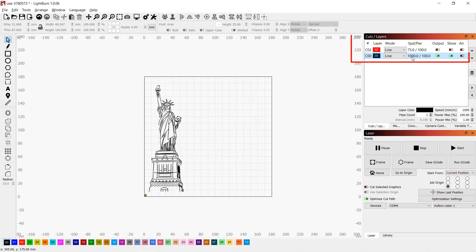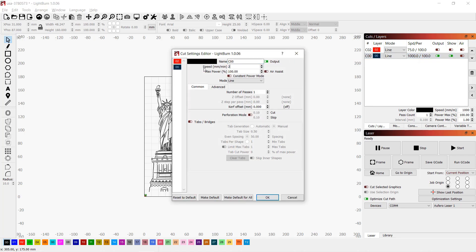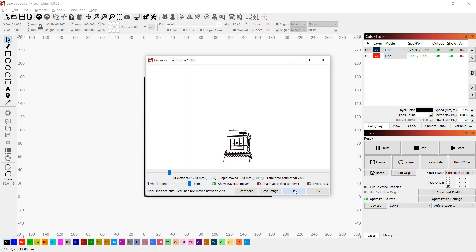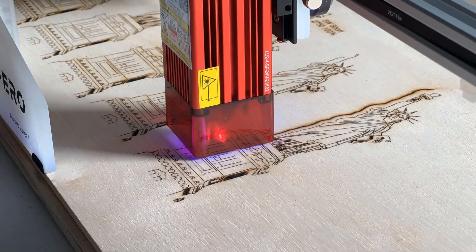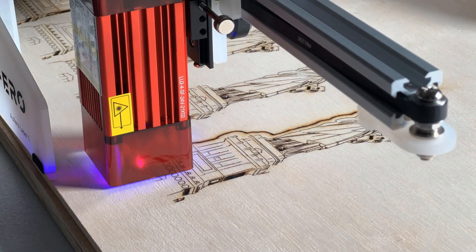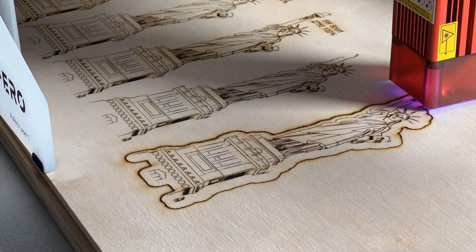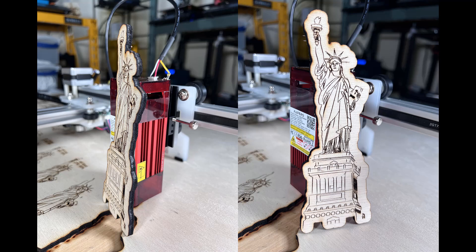In Lightburn, we can set two operations and send them out as one job. For the engraving speed I will use 2750, and for the cutout I will set it to 100. I should also reverse the order and let it engrave first, and then cut out. Let's do a preview and everything seems fine, so we can send the job to the machine. As you can see, it can still cut through the board, but the edges are a little bit dark.